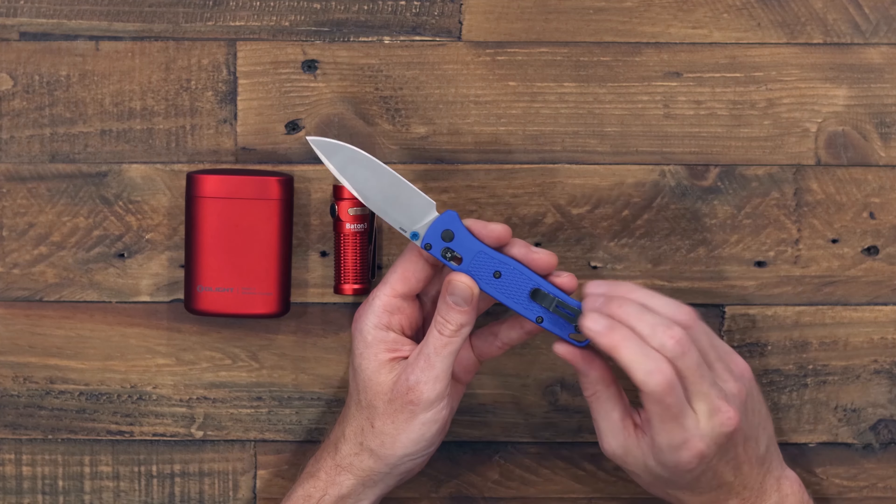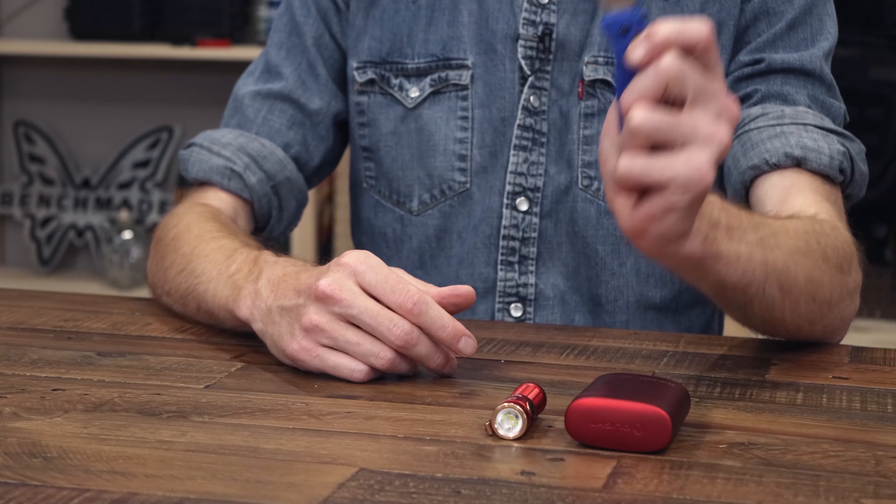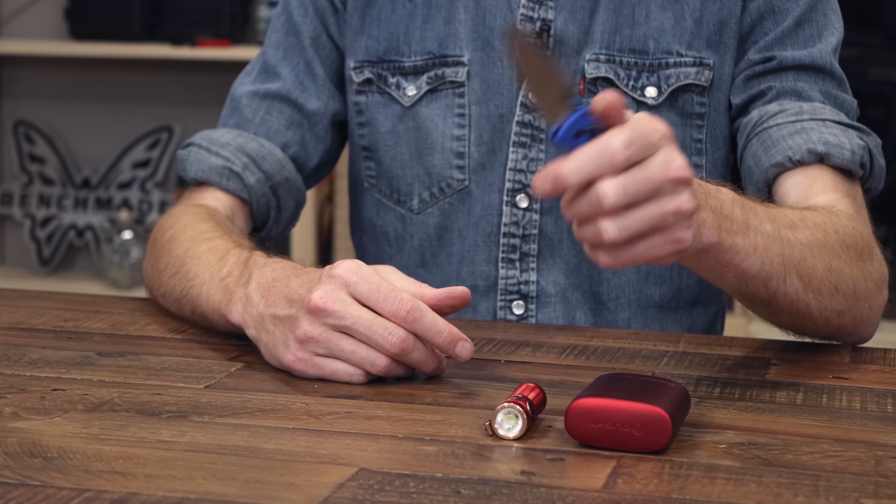It's got a powerful output, a nice compact size, and a very friendly user interface. Great choice in either the standard or premium editions.